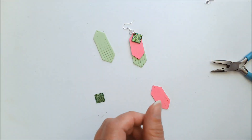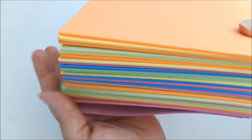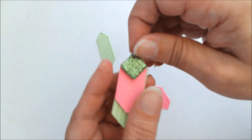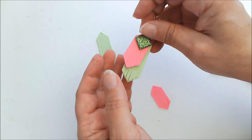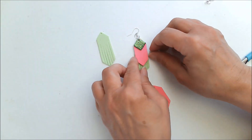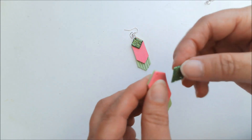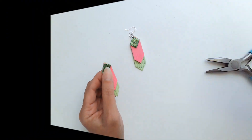Think of all of the color options that you have — so many color options. And of course all of the colors that come with the glitter craft foam. So many possibilities with this. You can layer the plain with the glitter. You can do it all plain or all glitter. It is just so much fun and so easy to do. Now I'm going to show you the other die set that I have and some other techniques to use.